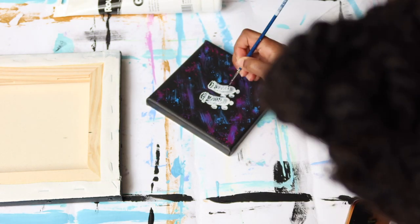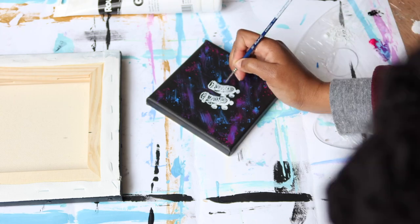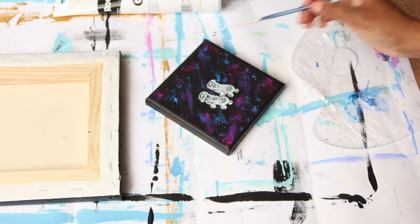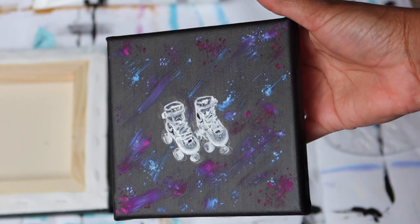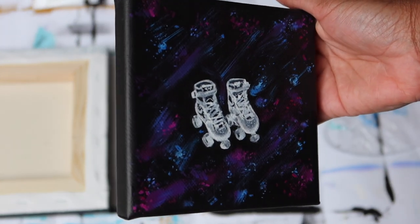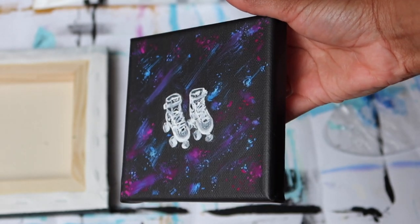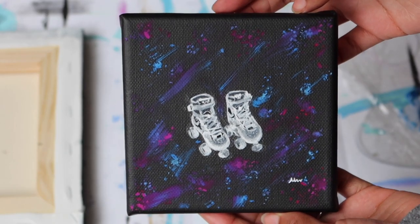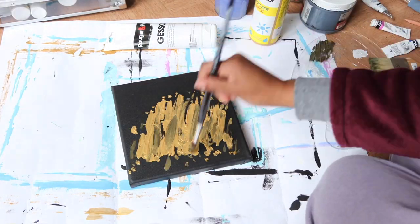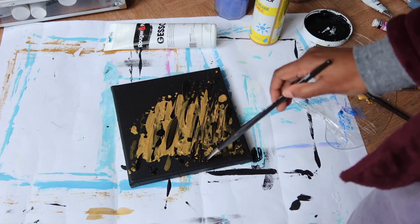Here is the final result of the roller skate painting — let me know what you think. I think they're cute. I didn't want to use too many colors, wanting to stay pretty simple, but maybe I'll do another one soon. If you're interested, you can always order a custom painting from me.